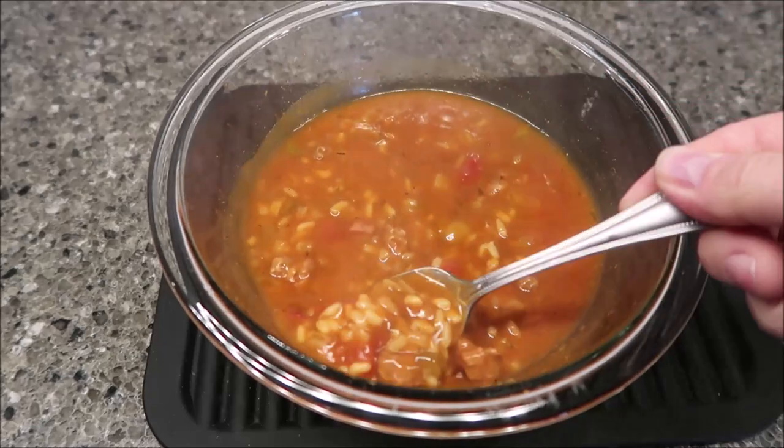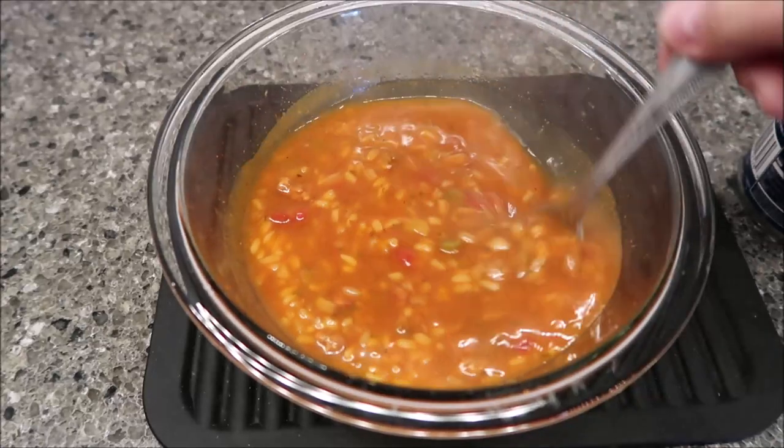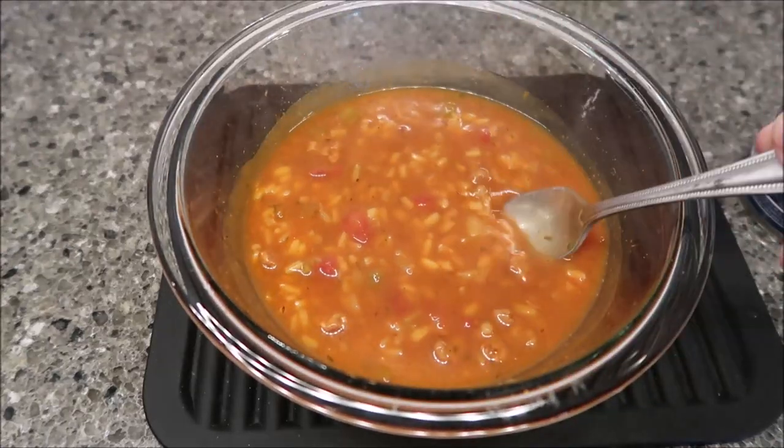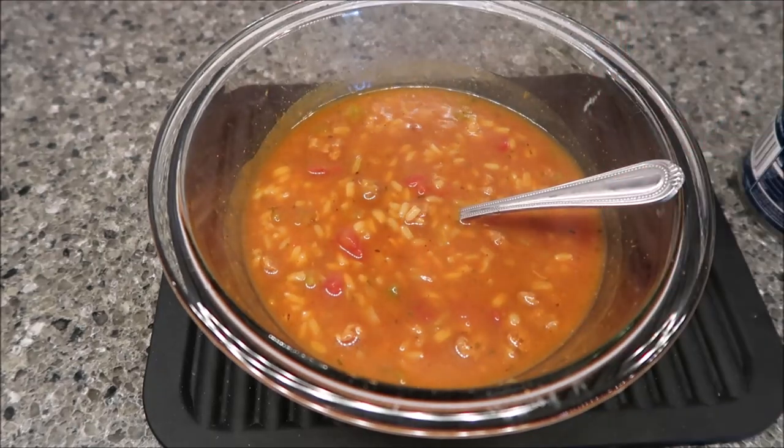Lots of rice, lots of sausage, and then tomatoes and peppers. I'm going to let this cool off because it's literally boiling hot, and I'll be back when it's cooled off.